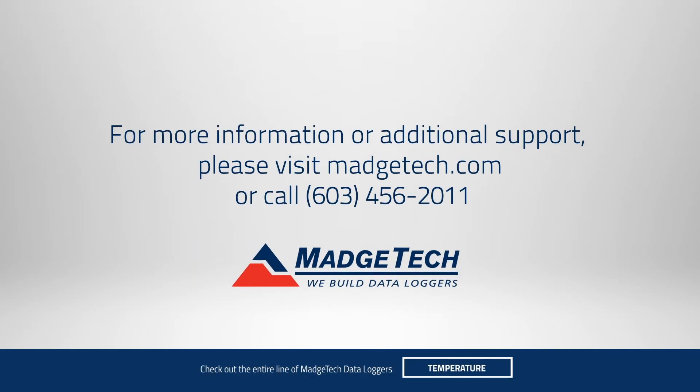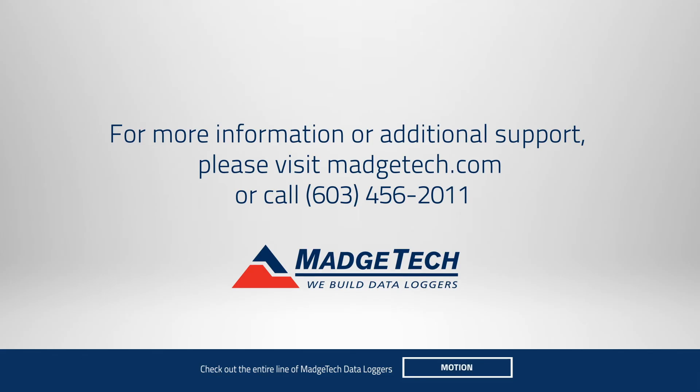If you'd like to learn more about the Rhtemp 1000IS, call or visit us online at Magtech.com.